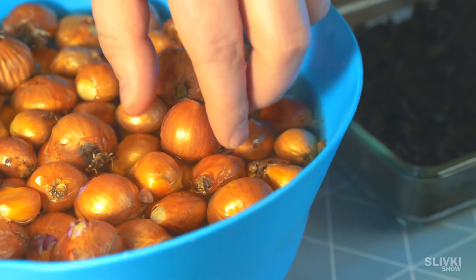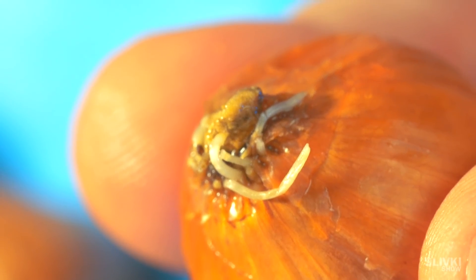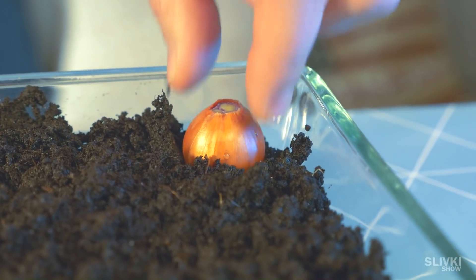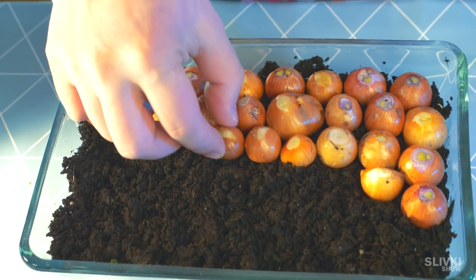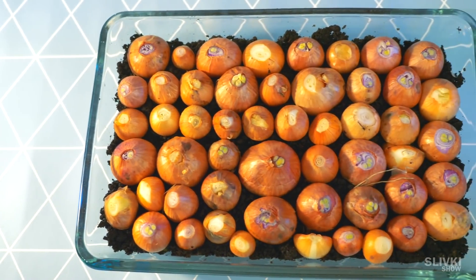Time to time check our onion and see whether it started to grow its small roots. Good start. Now we need to stick the onions into the soil as tight as we can so we save more space. We got this thick plantation.